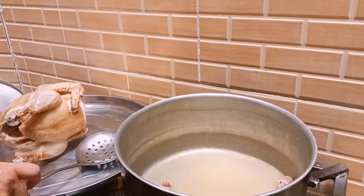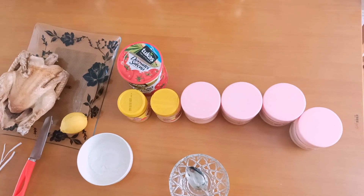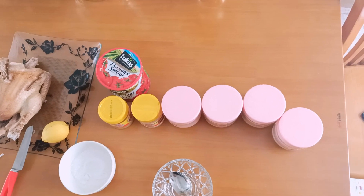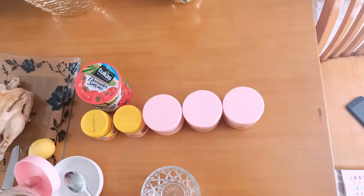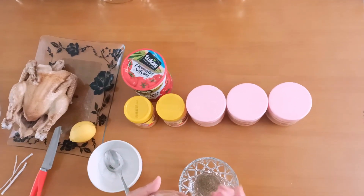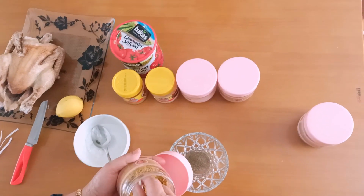We need to chop the pan. Now, when we start, stop the pan. If we're cooking, use the pan. It is very good for this plant because it is very loud.